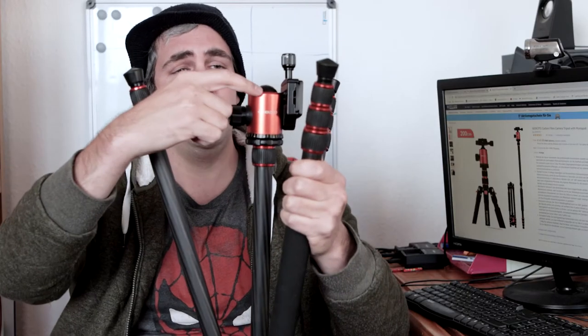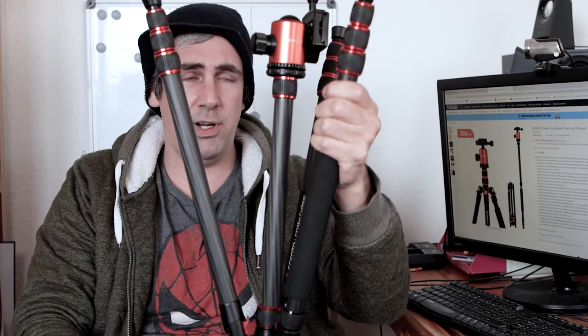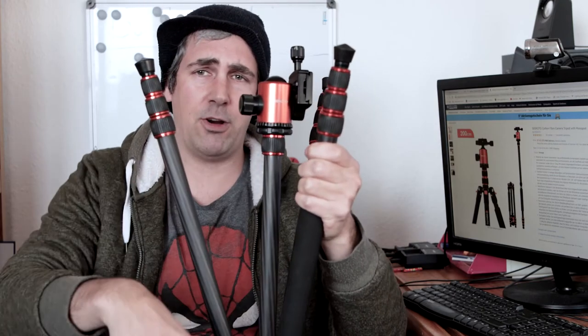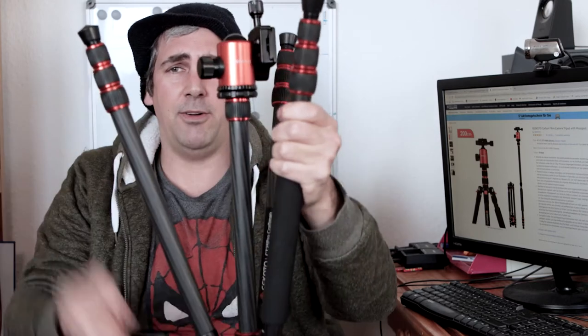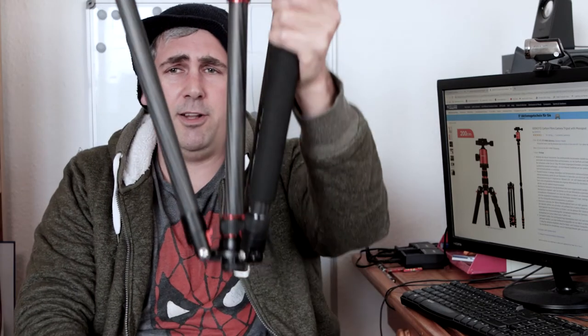Another thing is you can actually flip the center column around, put it underneath, and then you can do macro shots and shoot from a low angle — you can literally flip it around and stick the ball head on the bottom end. That's also cool.